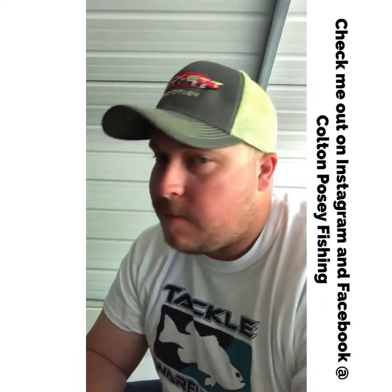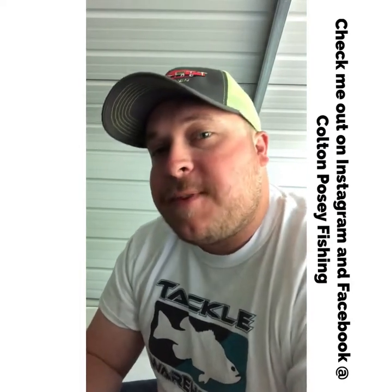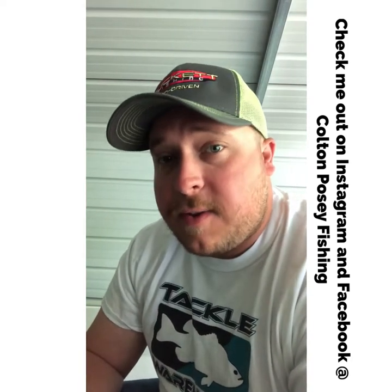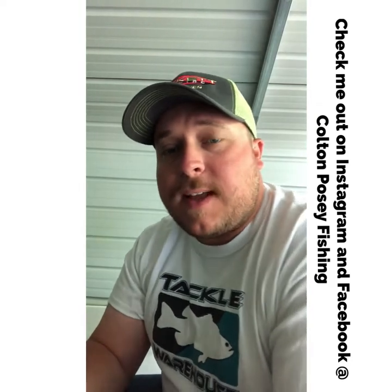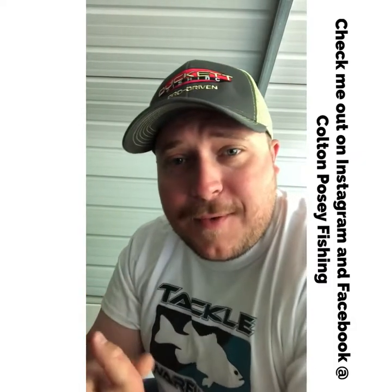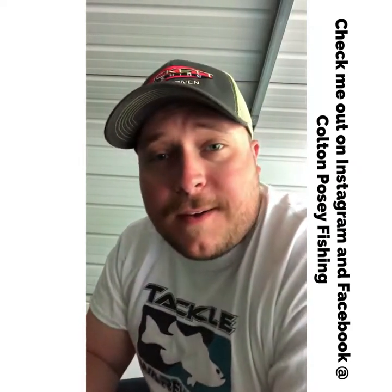Guys, I appreciate you watching. Don't forget to hit that like button and subscribe if you think the content I'm giving you is worth your time. Check me out on Facebook and Instagram for updates, fishing videos, pictures, memes, and polls on my story where y'all can vote on what you want me to talk about each Sunday. Guys, I appreciate you — we'll see you next Sunday.